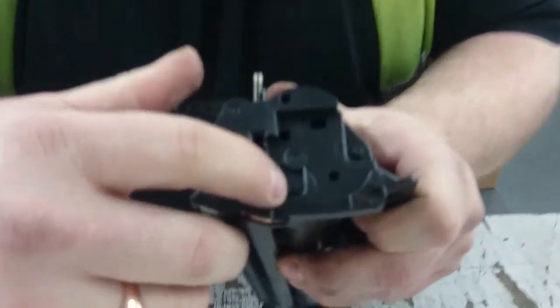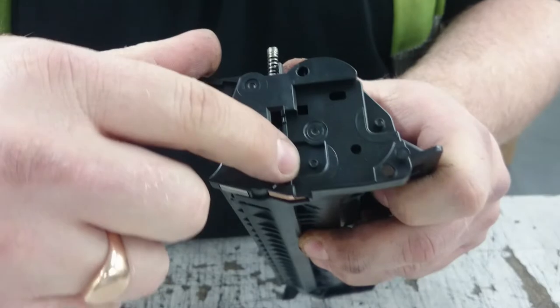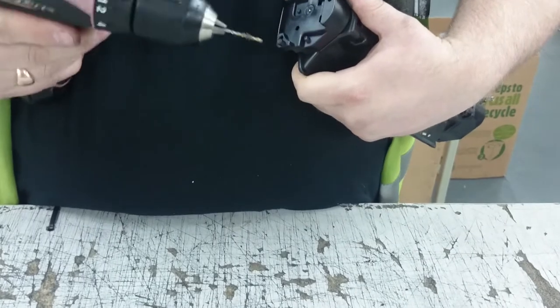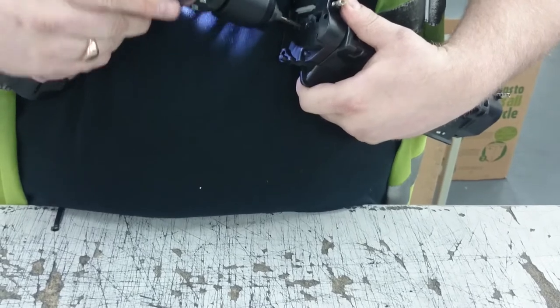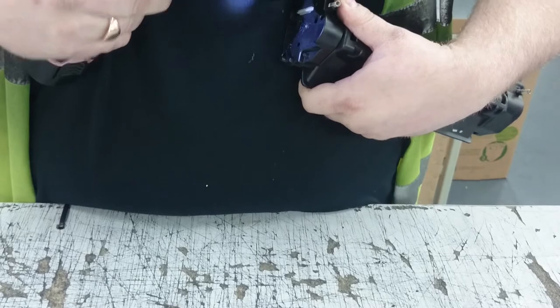Now the main hopper. What you need to do is drill a little hole there and a little hole there. Do not go too far in on this hole because it goes into the main hopper and it will leak. If it leaks, put a bit of glue on it. Just a little bit there.